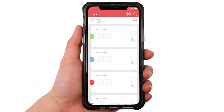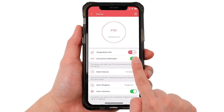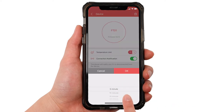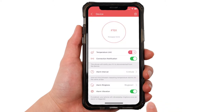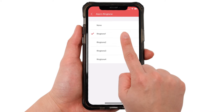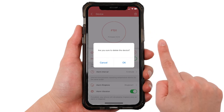To change the general settings, tap on this row. You can change the temperature unit between Celsius or Fahrenheit. You can allow the phone to send you a notification when the connection is lost. The alarm interval lets you select how long of a break you want between each alarm for the same probe — I'll keep it set at five minutes for now. There are also a few ringtone selections to choose from, and you can choose whether or not you want alarm vibration on. If you want to delete the device for re-pairing, click the trash icon in the top right-hand corner.